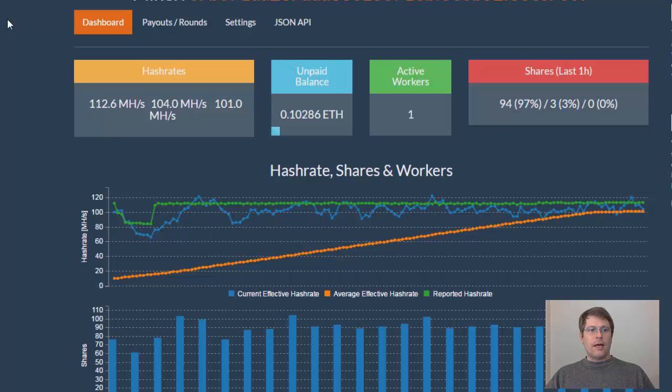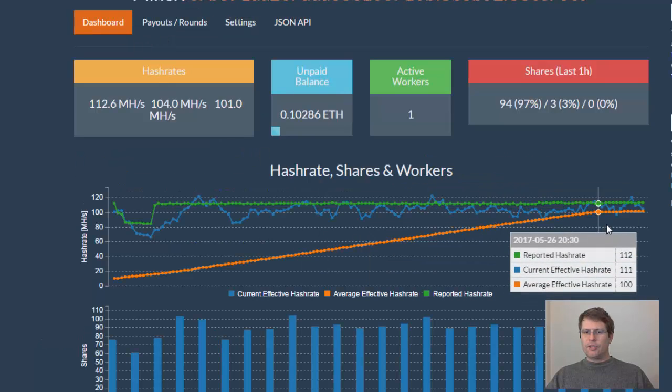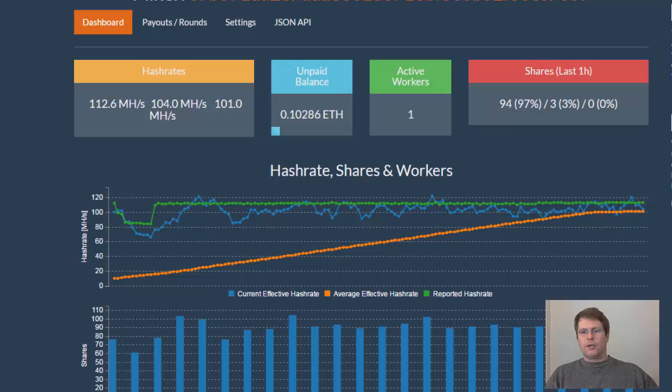I can go over here to ethermine.org and see how much this machine has been earning. I left it running even though I've got to take it apart and send those three cards back and replace them — which is awesome because I get to learn about and actually do the mining machine setup. Here with the details on the payouts, it's starting to level out now at $460 a month at the rate it's doing now, and I think that'll increase more as the average history is pretty much flat at 110 megahashes per second.